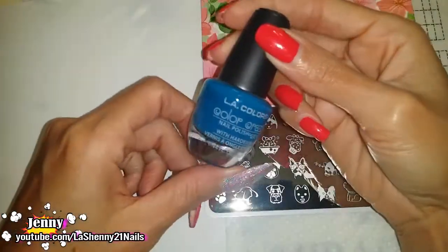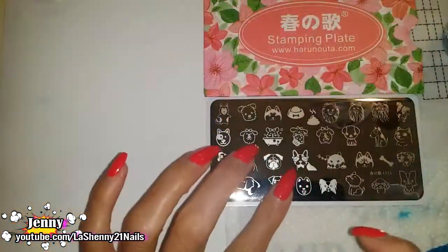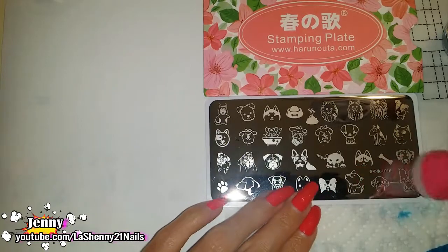To stamp I'll be using this regular LA Colors in the shade Pool Party. Since the images are smaller I'm going to use my plain stamper so that I don't get too much excess.